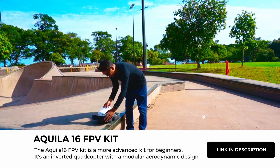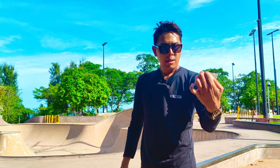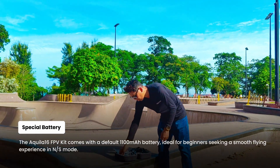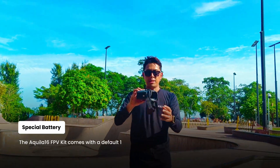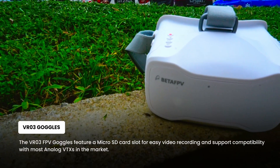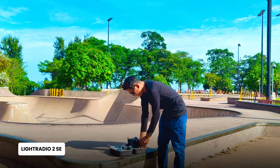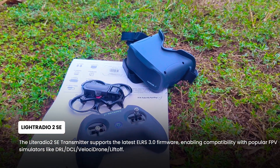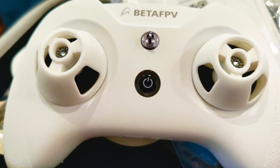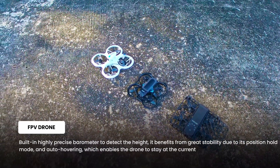I'm gonna just show you what's inside. As usual, you'll be receiving the extra propellers, the battery charger, and two batteries included for the Aquila 16. You also have the VR03 goggle — this is the same model as the Situs X, the white color Situs X that I reviewed recently. I'll be continuing the episodes on the Situs X as well. You have the Light Radio 2, which is different from the Light Radio 3 from the Situs X FPV kit, and of course the drone.